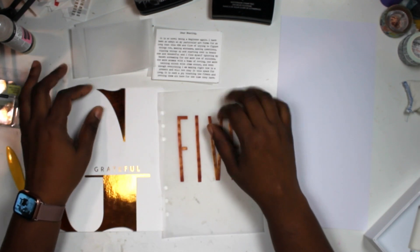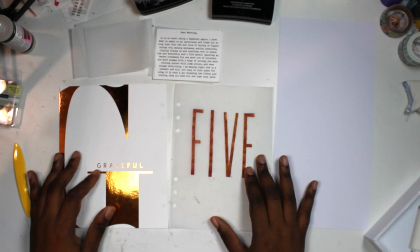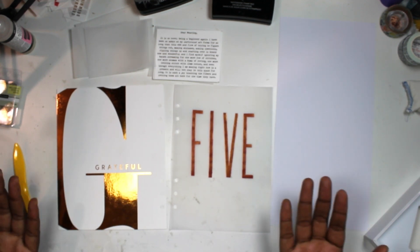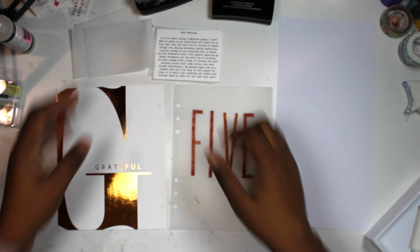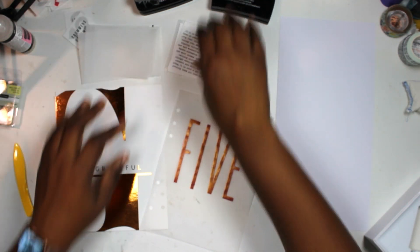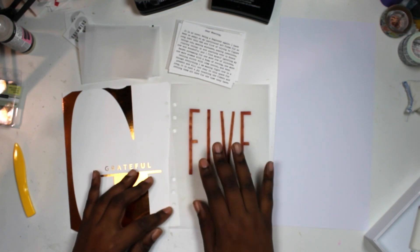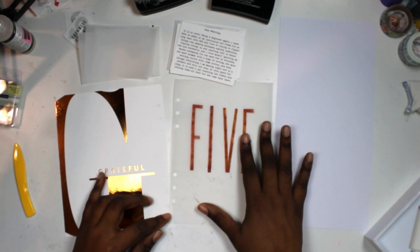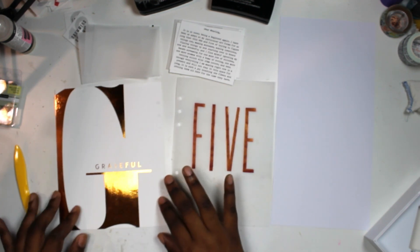Happy day five! I'm documenting gratitude and I'm working on this project first thing in the morning because I don't necessarily need a photo to document gratitude. This is what I had as far as foundation pages go — I had this piece that I embossed earlier in November when I was practicing embossing on vellum, and I really like how it came out.